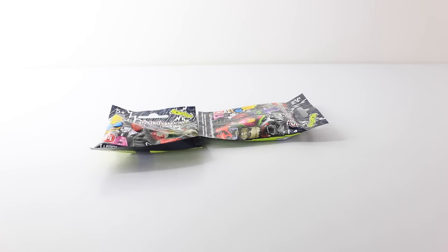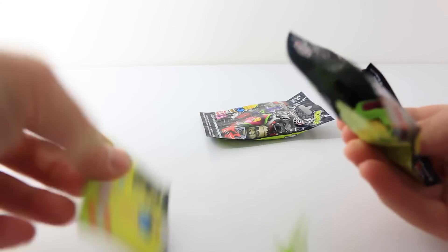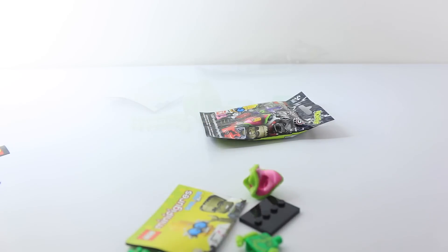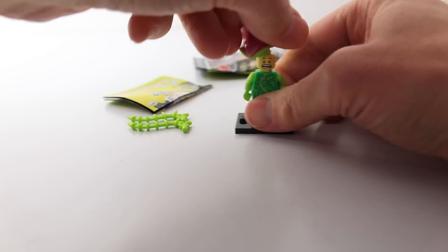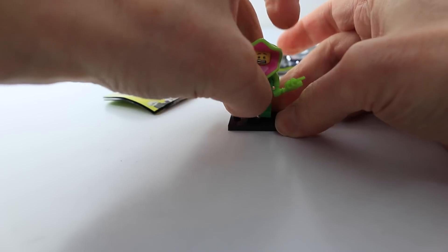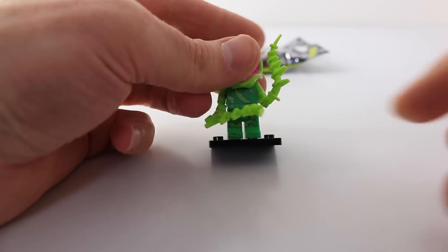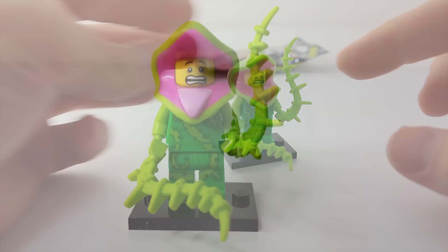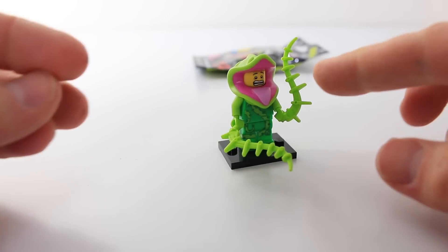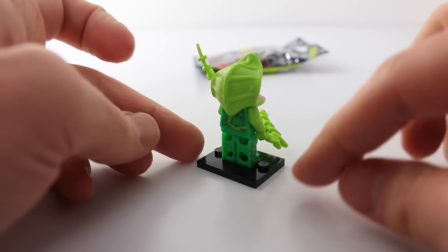Just two left to open, so I'll go for the one on the left hand side. I think I've just got the one I wanted — awesome! This is the one I've been after. This is Plant Guy, and he is super awesome. He has all these cool vine designs on his shirt, and he's also holding these cool vine things as well. I love his costume, it's very cool, and this is what it looks like from the back.